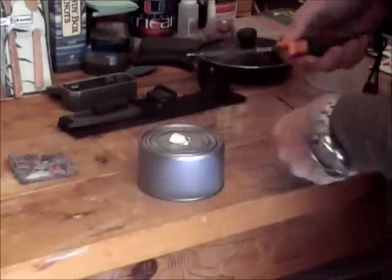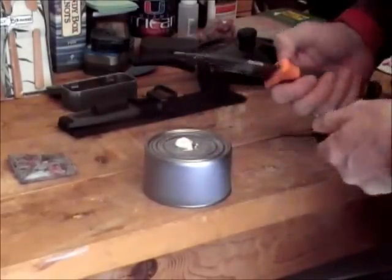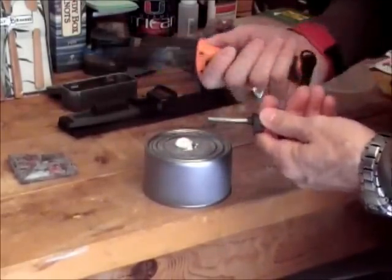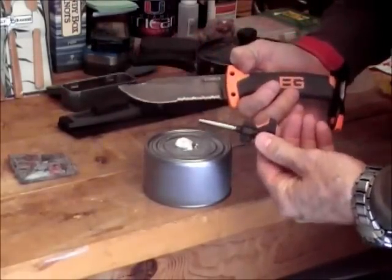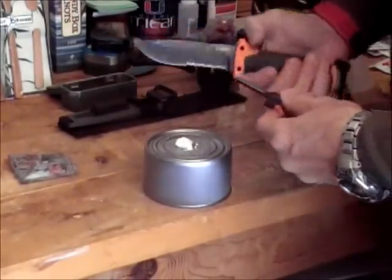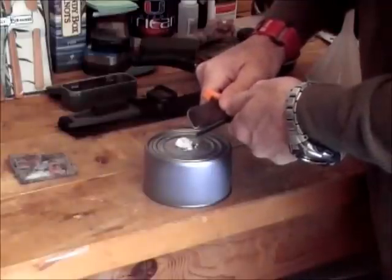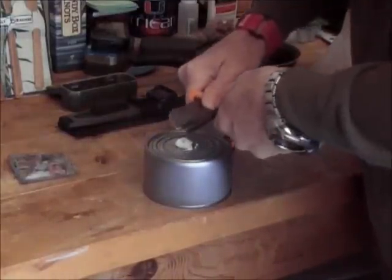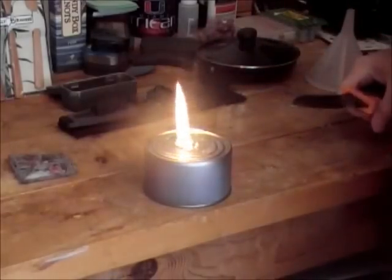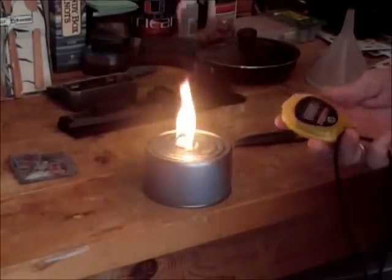Okay, so you set your area, set your piece up, have your fire steel and your knife. I'm using the Gerber Bear Grills knife and fire steel that comes together as a kit. Now we'll attempt to light this — and once it's lit, it stays lit for a while. There you go! Let's time it.